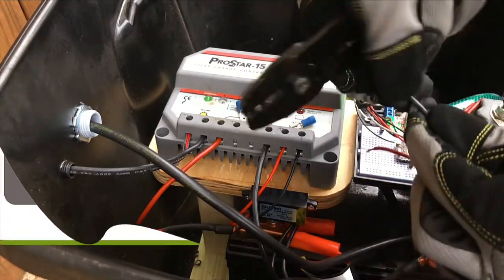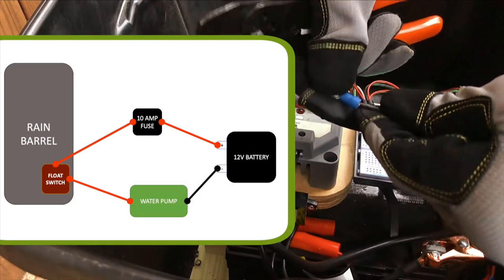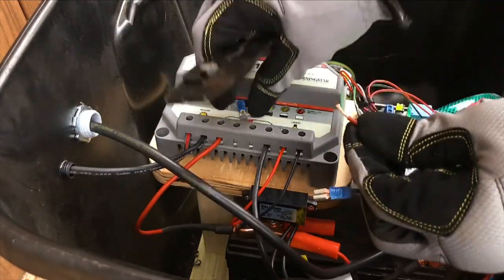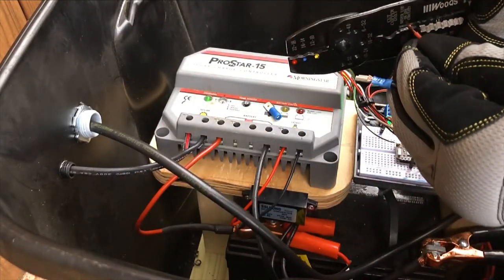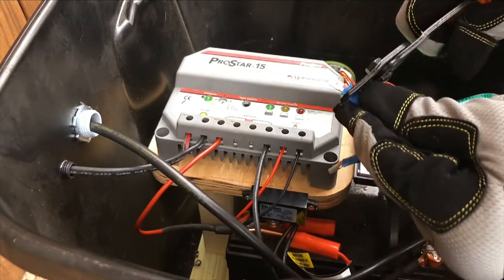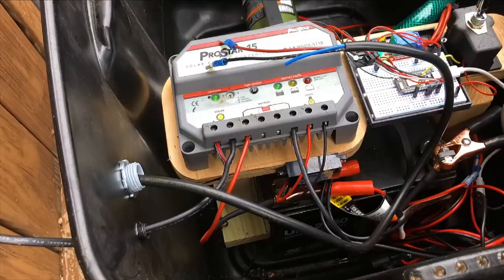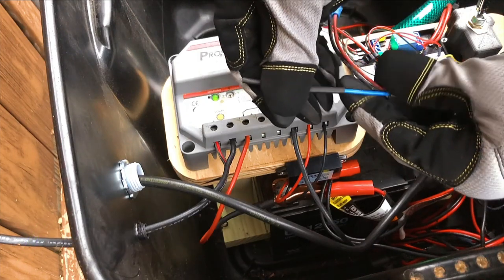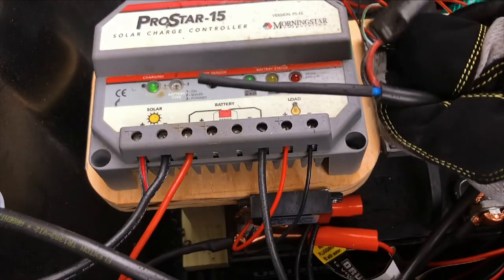Here's a quick diagram of my current electrical connections. Feel free to pause the video if you need more time to review. Since I did not have any electrical tape on hand, I used some heat shrink tubing to cover the blue electrical wire that was not needed for my application.